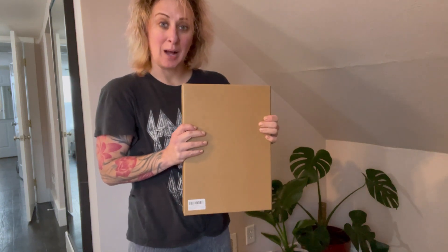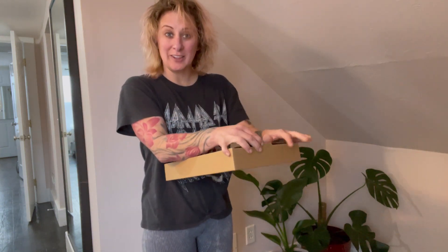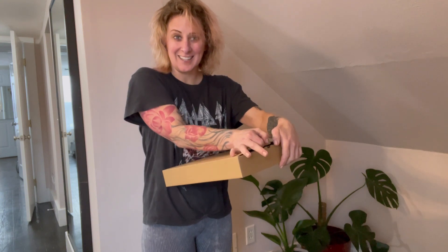Hey you guys, so I just got this plant propagation shelf in the mail that I'm going to be installing today and talking to you guys about.